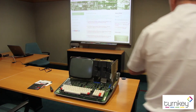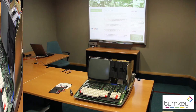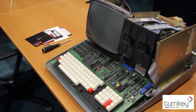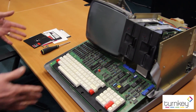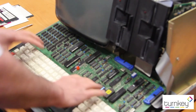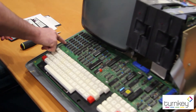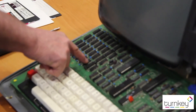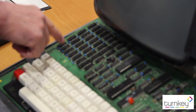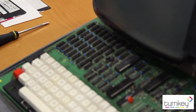Voilà! So we've uncovered the Superbrain motherboard, complete with the keyboard. The chips in this corner — there's eight and four rows. Those are 16K RAM chips, four rows, which gives you your 64K of memory.